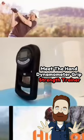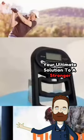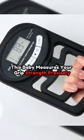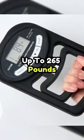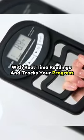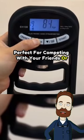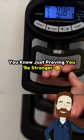Meet the Hand Dynamometer Grip Strength Trainer — your ultimate solution to a stronger, more reliable grip. And guess what? It's under $50. This measures your grip strength precisely up to 265 pounds with real-time readings and tracks your progress. It even remembers up to 19 profiles, perfect for competing with your friends or just proving you're stronger.